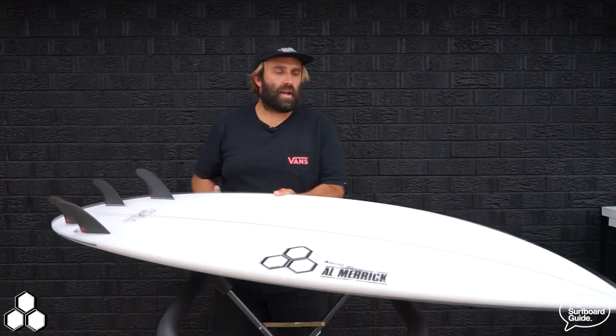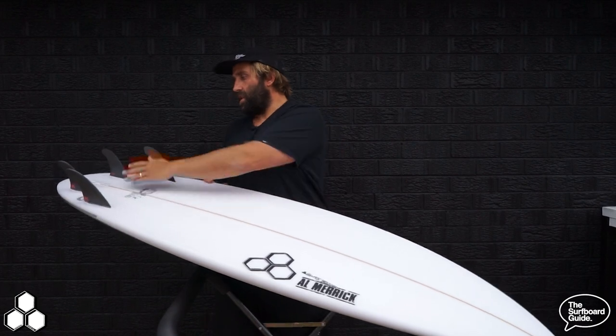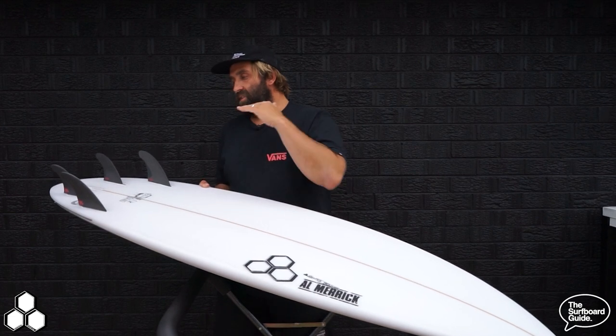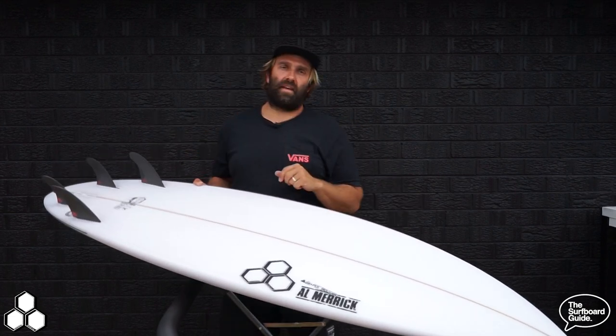Flipping over the Neckbeard 3, similar to the Neckbeard 2, it has a single concave the whole way through the board. The original Neckbeard had a single concave with a V through the back; the Neckbeard 2 got rid of the V and kept the single concave throughout, and they've kept that on the Neckbeard 3.